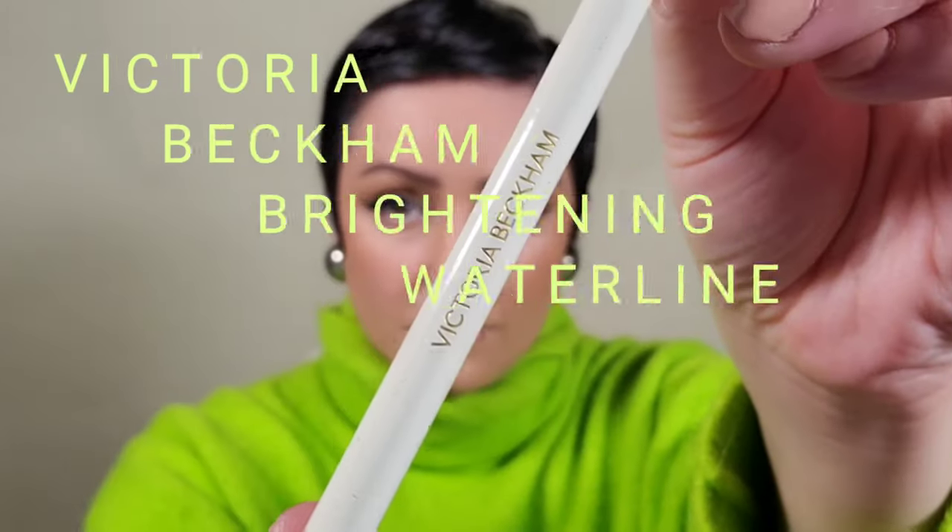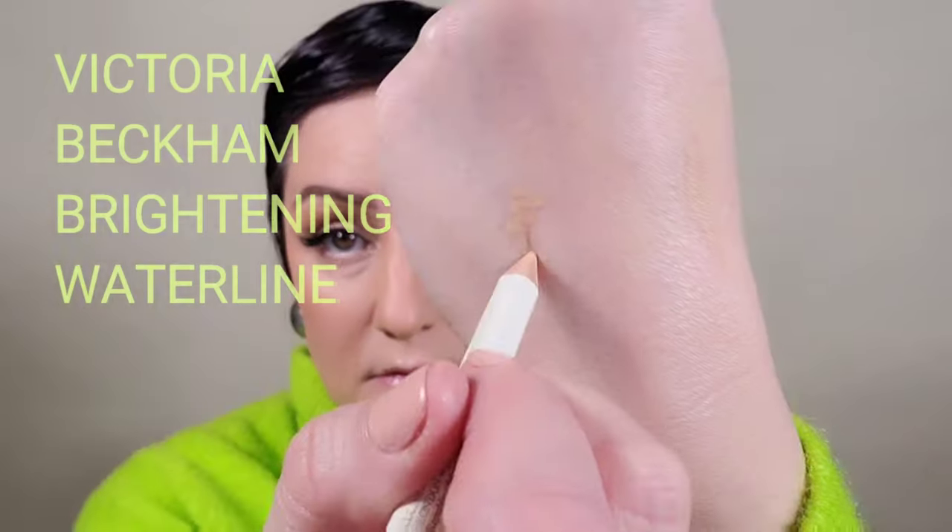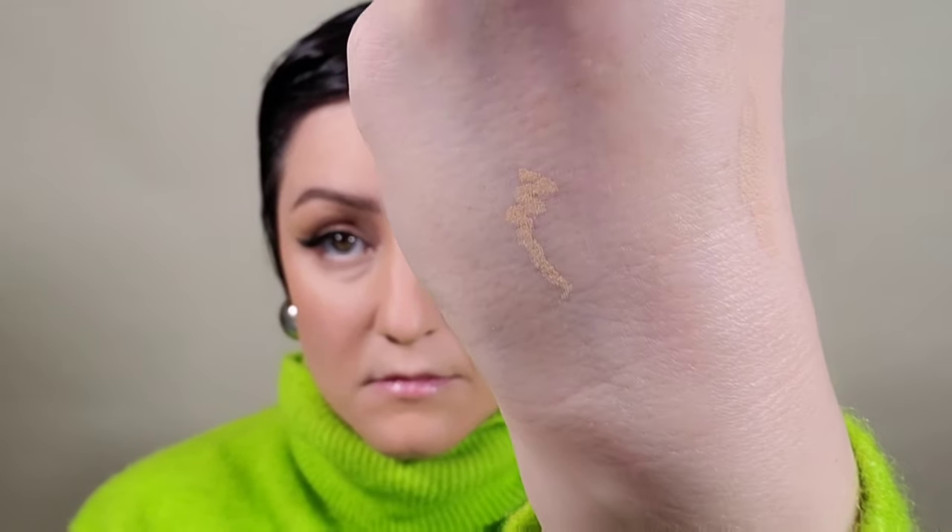Using the Victoria Beckham brightening eye pencil — I love that this is a nude color rather than white. It's softer for everyday looks and it really does brighten the eyes up. On to my favorite lip liner, which is by Chanel.